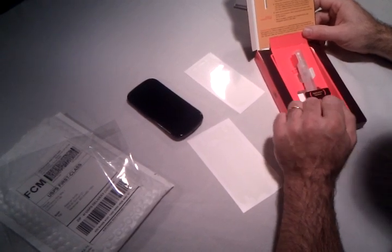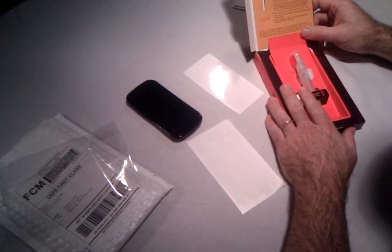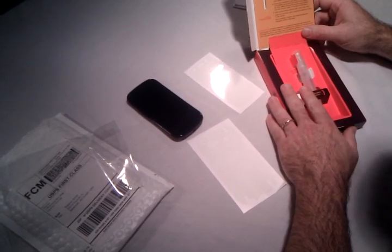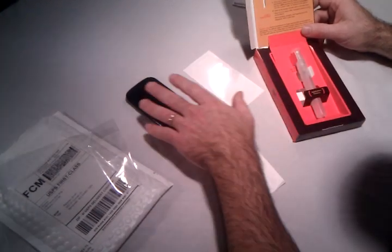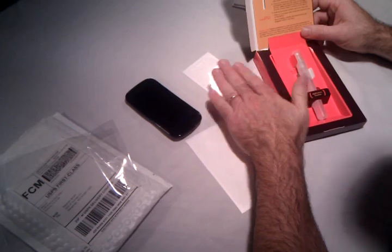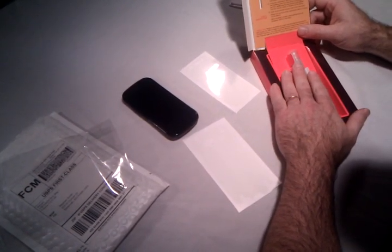Come back in the next couple of days and we'll see how this product actually looks and feels, and give you an idea of how sensitive the screen still is with this product on it. Thank you for checking this video out and we'll see you in a couple days.